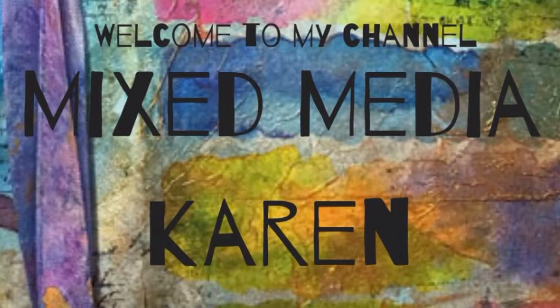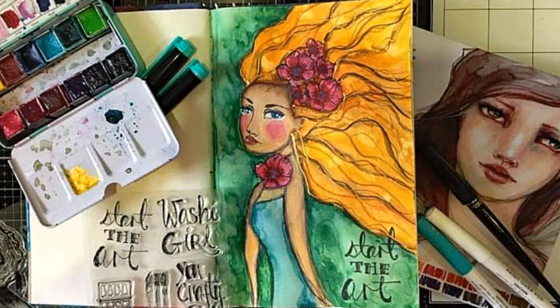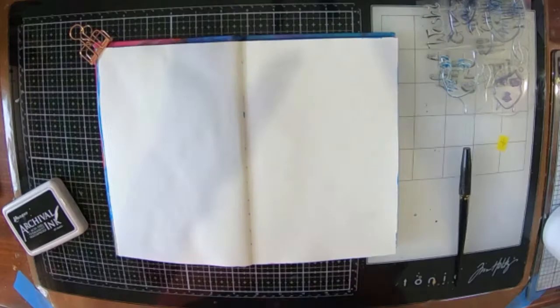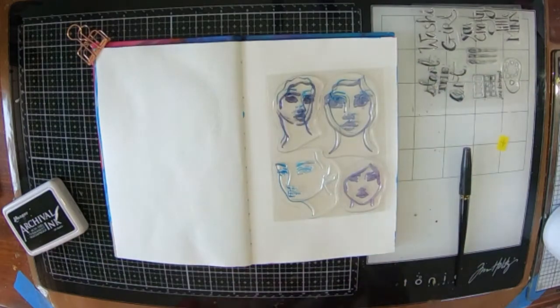Hi everyone and welcome to my channel. Today I'm going to be sharing with you a page that I have done in my little Jane Davenport watercolour art journal and I'm using a bunch of Jane's stamps in it to create my image.